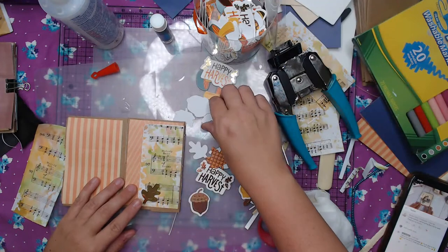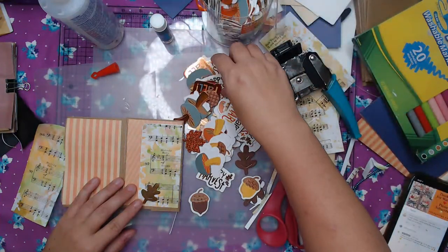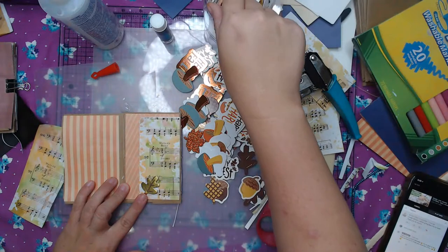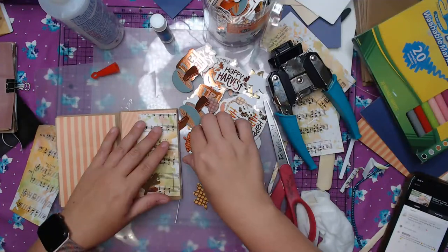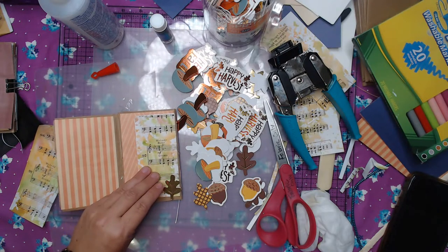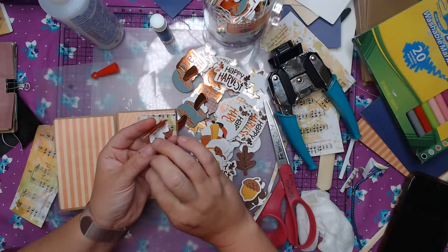I'm getting ahead of myself — so I have these cute little leaves, I think we should put some of these leaves on here. Let's see what we have. I'm making a bigger mess on my desk. I think that little gold leaf — what do you think? Which one do you guys like — the orange one or the gold one? They say they're stickers but they look like chipboard to me. Nope, they are definitely stickers, but they're chipboard. The orange one — that's what I was thinking.